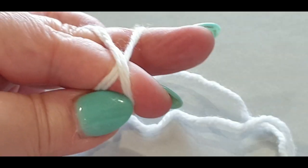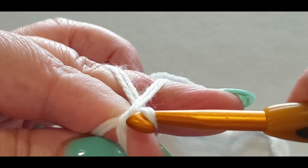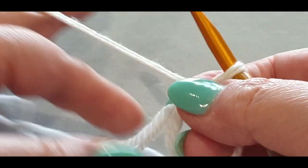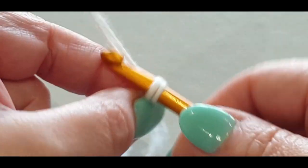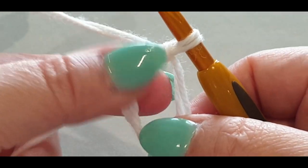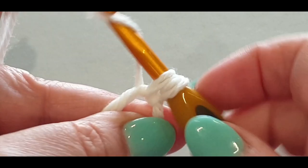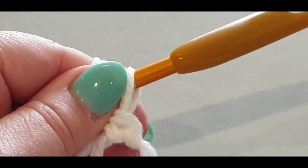Pull that back loop up and through — you should have one, two — then grab all of it. Change your hands over, chain one, tighten it up, and single crochet in the center. A single crochet is: pop your hook in the center, pull a loop through, yarn over, pull through two loops on your hook.